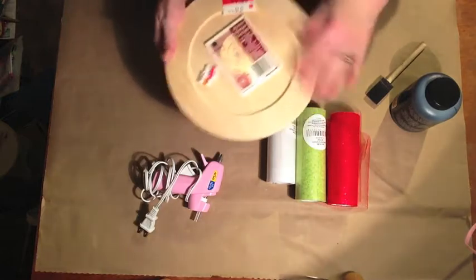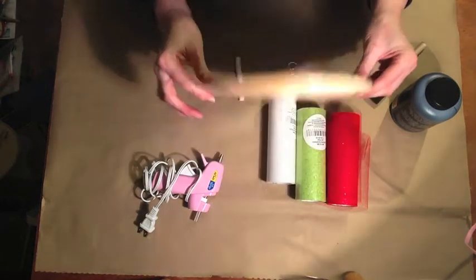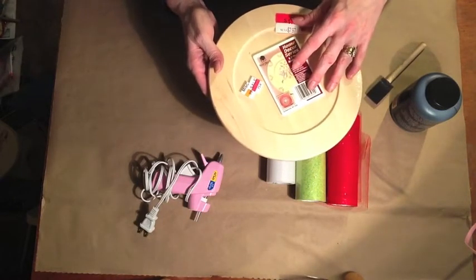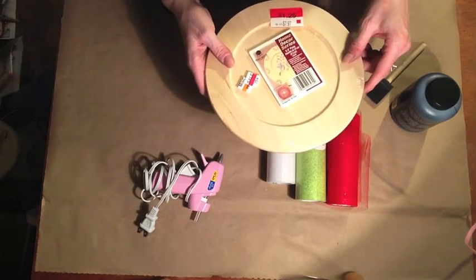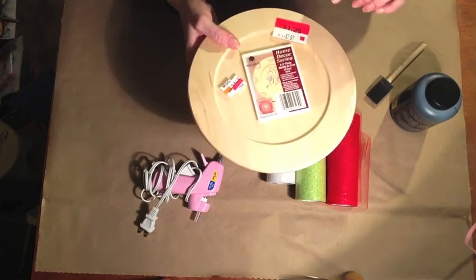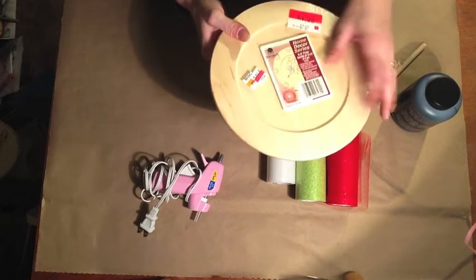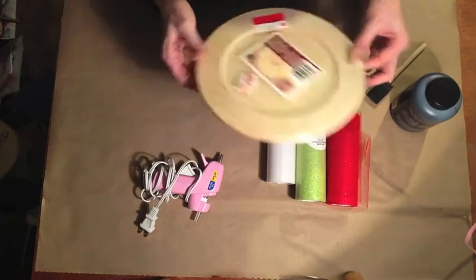This is going to be the center of my wreath. It is a wooden charger plate that I've had — I've actually got a couple of these. I'm going to paint this in chalkboard paint and that's going to be the center of my wreath, and then the tulle I'm going to attach around it. I've had these a couple of years. I know I got them at a thrift store. They started out at $7.97 at Walmart, marked down to $1.25, and then I got them at the thrift store for $0.75.